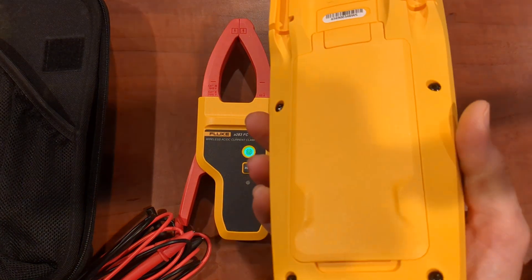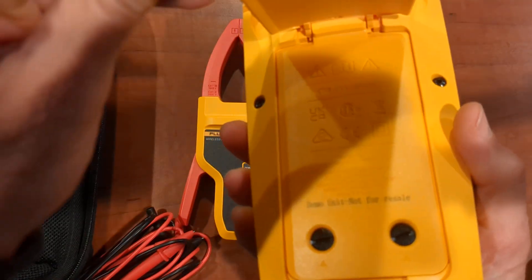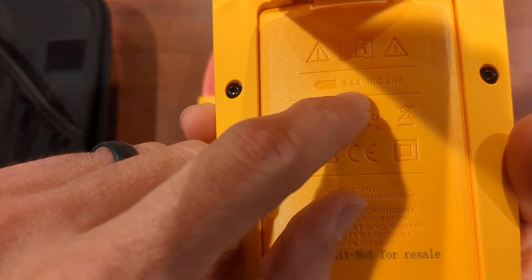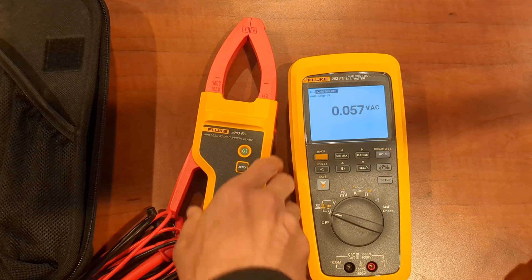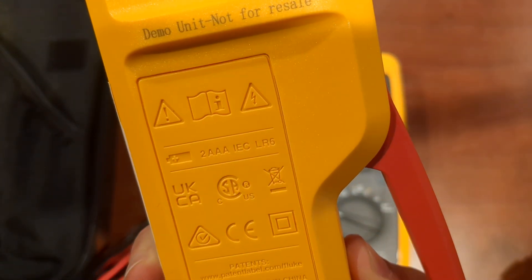It will come with a rechargeable battery — actually no, it doesn't. Three double A's. Don't listen to anything I say — three double A's, but you do get the battery gauge on there. And then the clamp meter is going to be two triple A's.